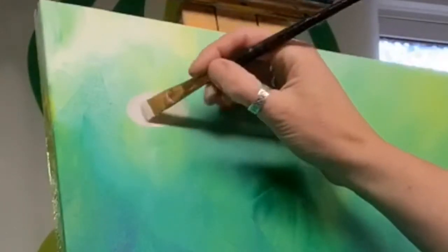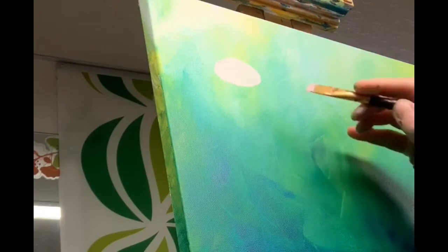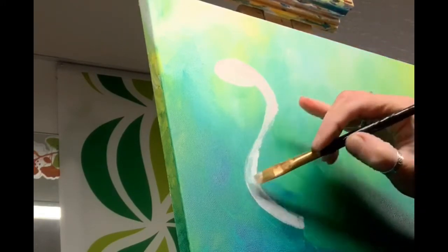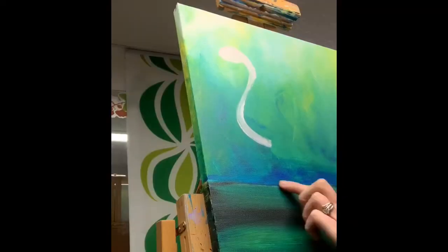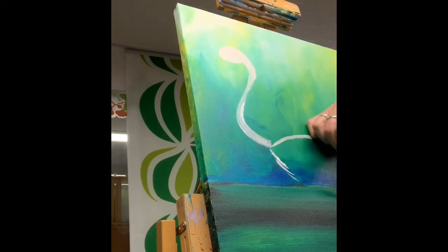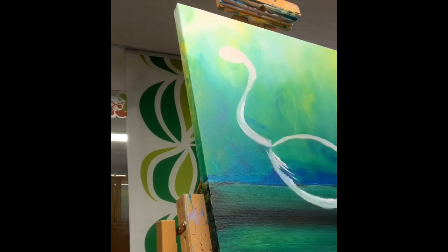A quick blast with the hair dryer and now I'm painting an egg shade with white and a very small amount of red to get a nice flamingo pink. I'm then doing an S-shape for the neck and making a sort of eye shape — apologies, the camera wobbled a little — for the flamingo's body.